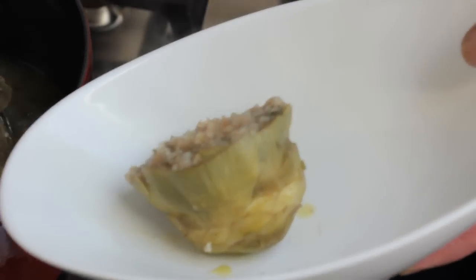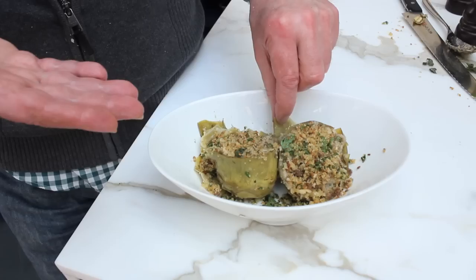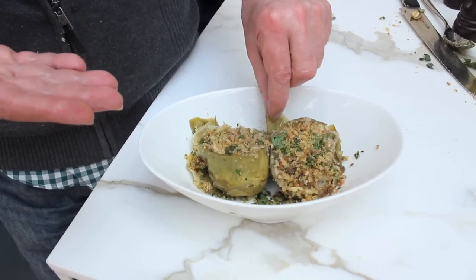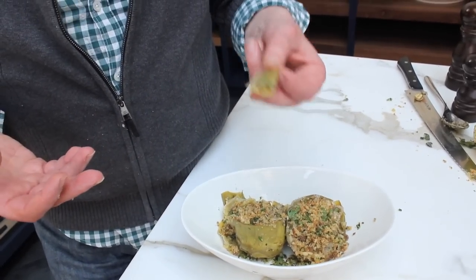Here we are with the Carciofi ala Romano. These have been steamed in extra virgin olive oil and water. Every one of the leaves has got a little bit of this breadcrumb stuffing. Mmm — unbelievable. This is all edible now because of the way that I cleaned these. You've got the taste of the mint, the parsley, the pecorino, a little bit of garlic and anchovy. Absolutely delicious.